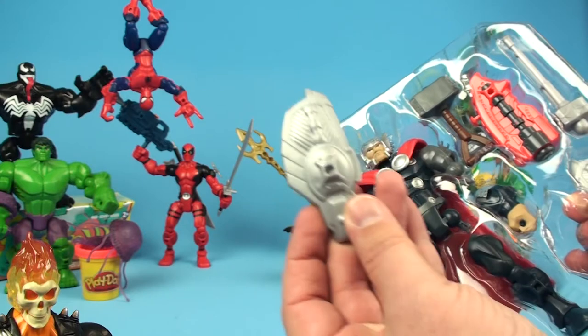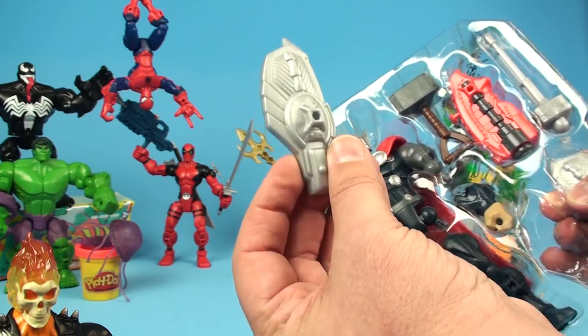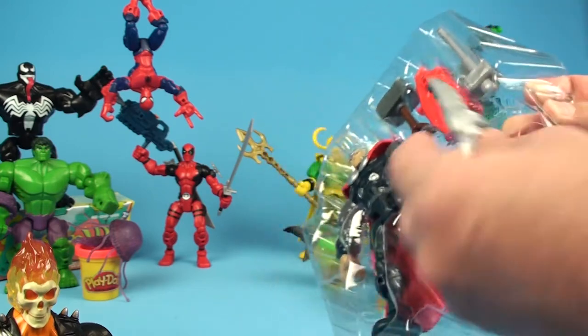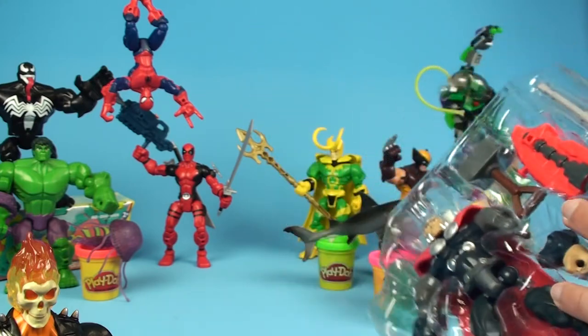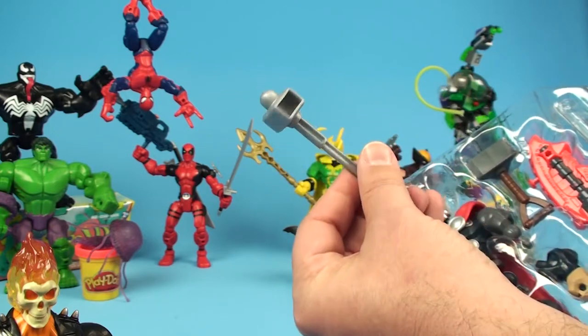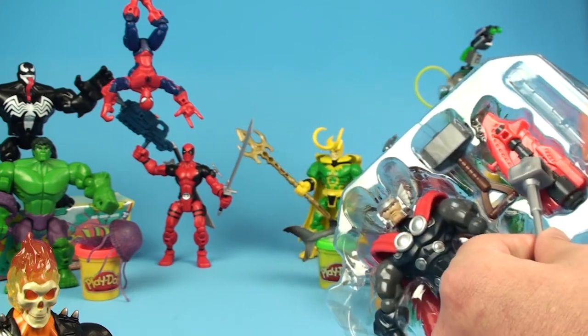That's some sort of armor shield piece right there - they've got these little prongs on them and they will actually go on to the character. There's another one of these shields, maybe a buckler of some sort. Check that out - it's like a hammer missile. That's awesome. It probably goes in this red thing over here.